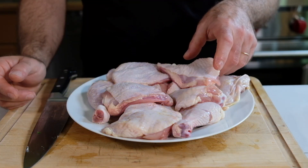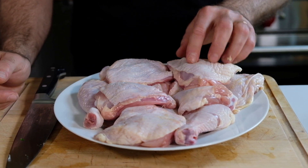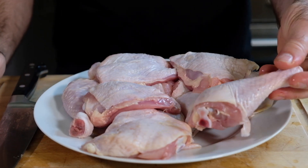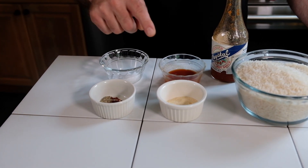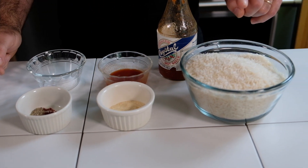For the meat, I have about three and a half pounds of bone-in chicken. I'm using thigh and drumsticks — you can also use chicken breast if you like. For our seasoning, we have salt, two types of pepper, granulated garlic, some Louisiana hot sauce, and then we have our rice.